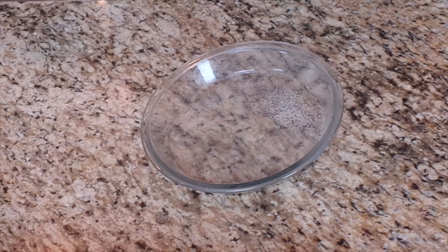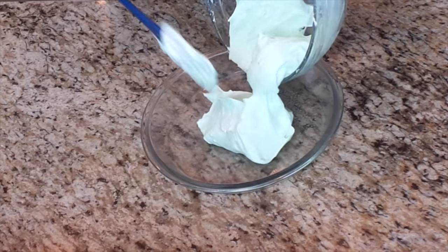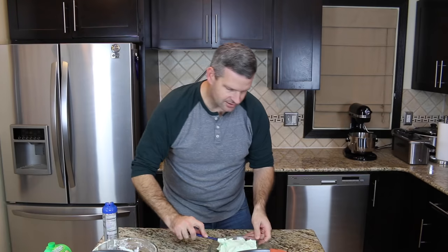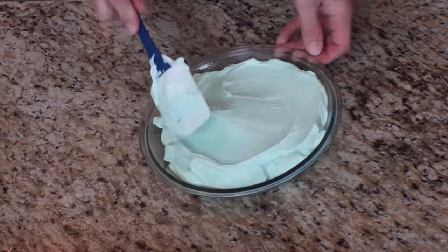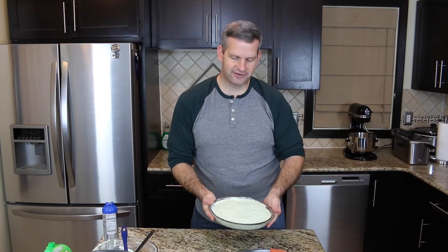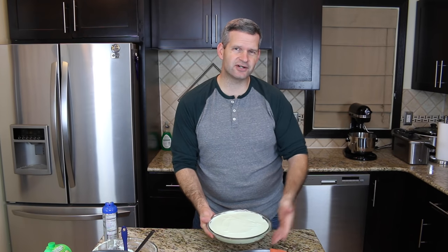Now we're going to take a nine-inch pie dish and lightly spray it with some cooking spray. Then we're going to take our filling and fill the entire pie dish, spreading it out nice and evenly. Now that this is all filled up and ready to go, we'll sit this in the refrigerator for at least three hours — three to four hours is perfect. Then we'll cut it up and slice a piece for you.